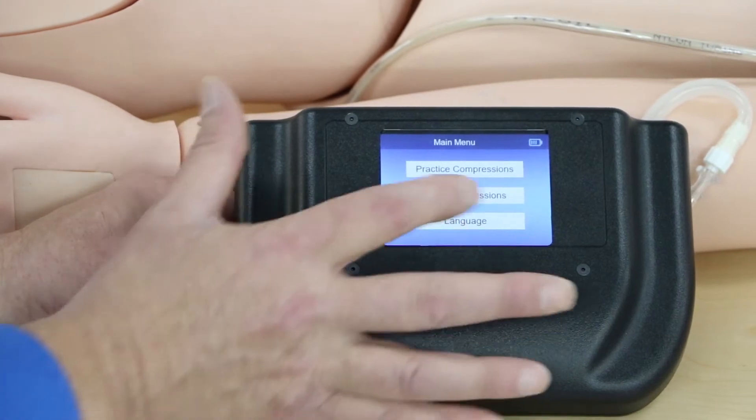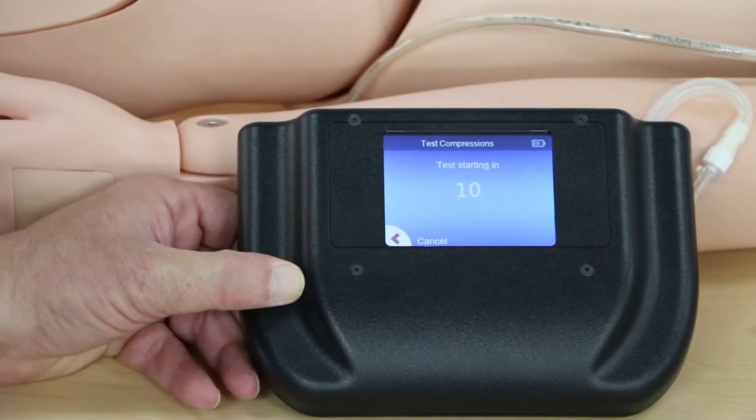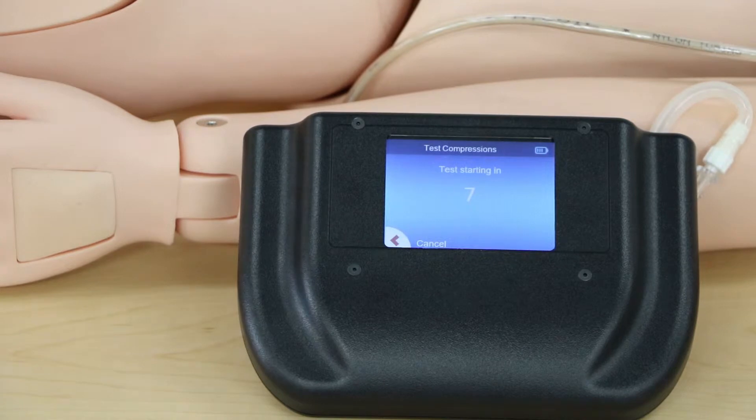Next we're going to do the test compression screen. We tap on test compressions — it gives you a 10-second countdown before it starts.